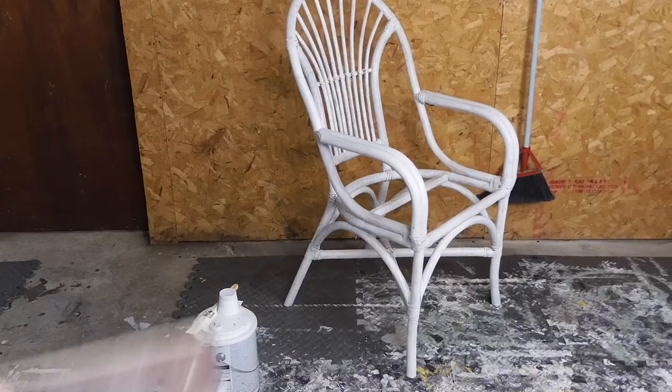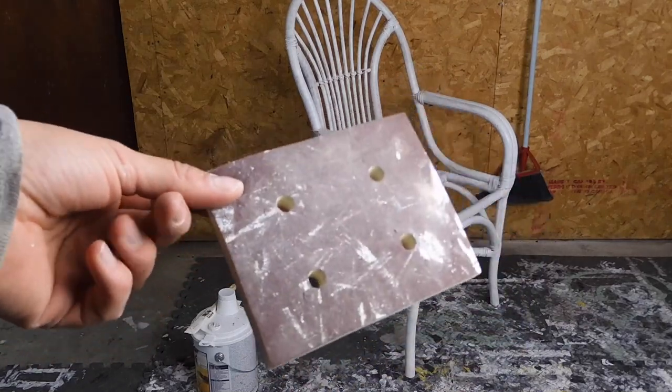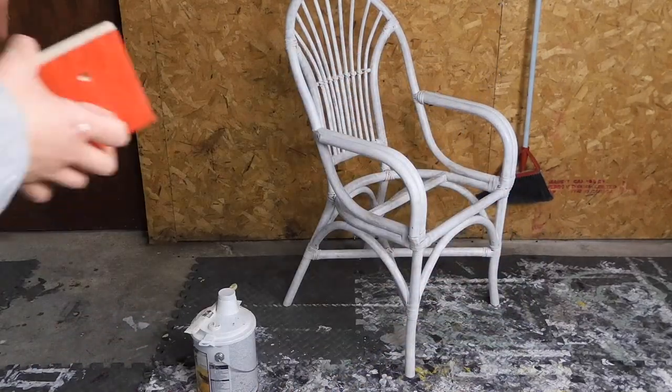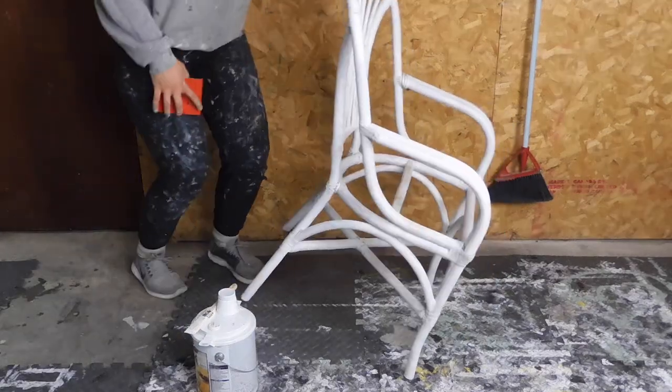Now that the primer has dried, I'm just going to take a Surf Prep sanding pad — I believe this is a 120 grit — and I'm just going to scuff sand the chair, making sure everything is super smooth for when I go to paint.